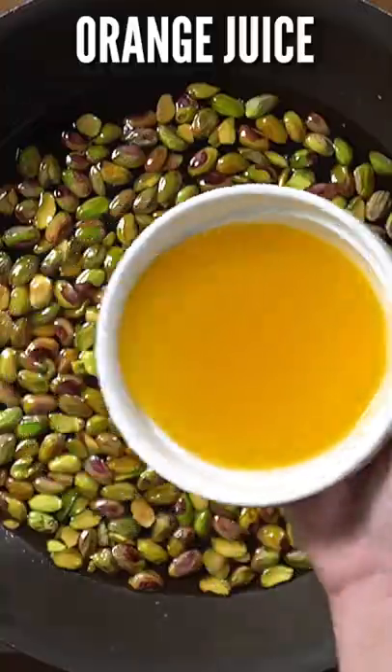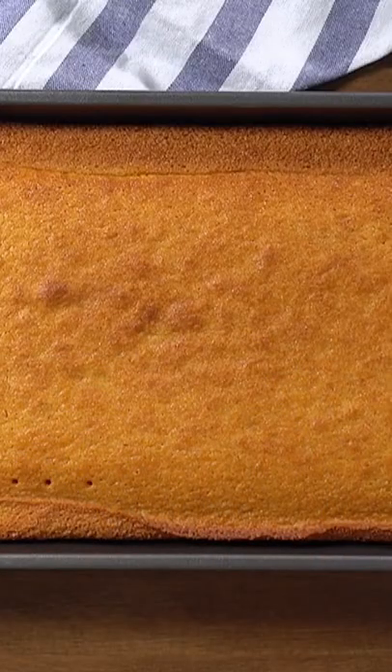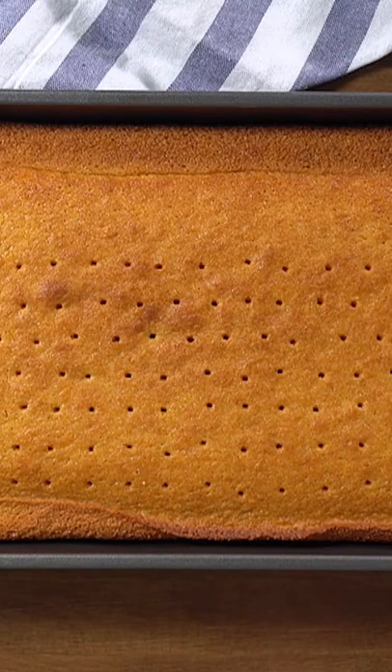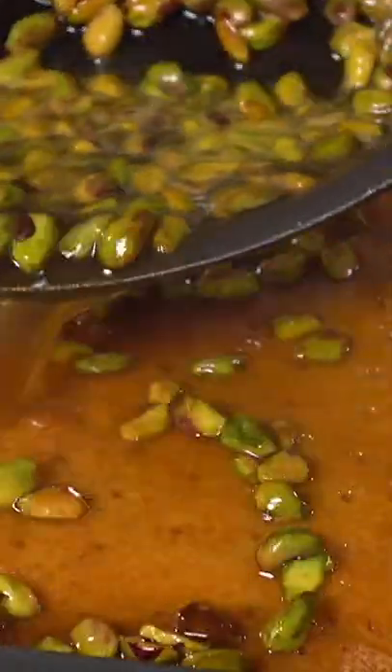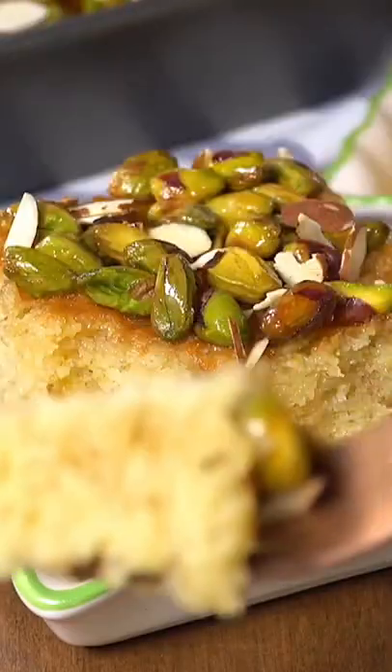My favorite part is the topping made of honey, pistachios, orange juice, and lemon juice — so good. Once the cake has cooled enough, poke it everywhere and pour the hot honey topping all over it. Allow it to sit to absorb all the deliciousness. So, so good.